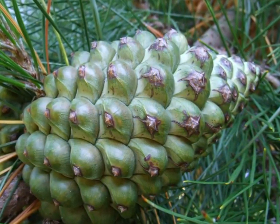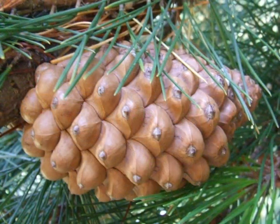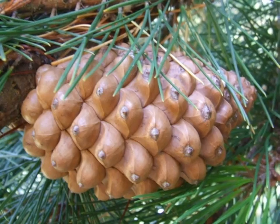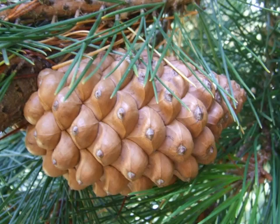The cone is made from lots of rounded, chunky scales. Here is the mature cone: a really shiny, mid-brown colour, almost ready to open up.